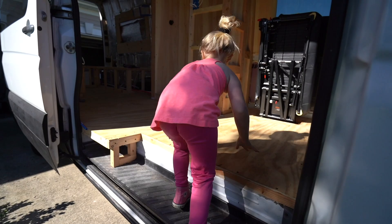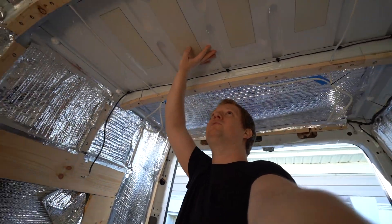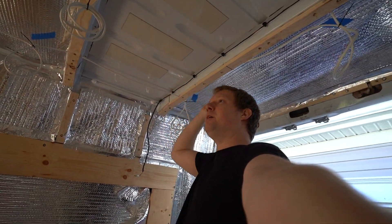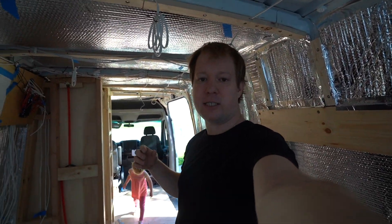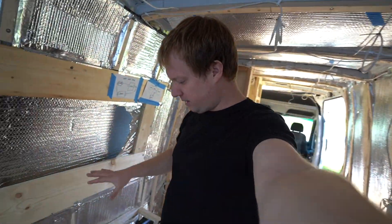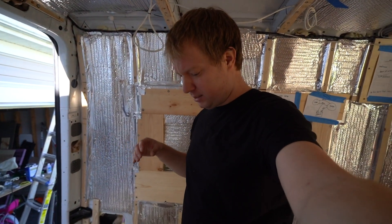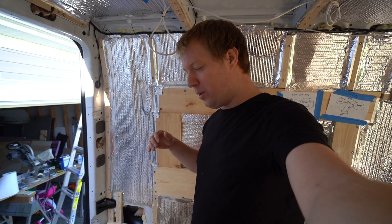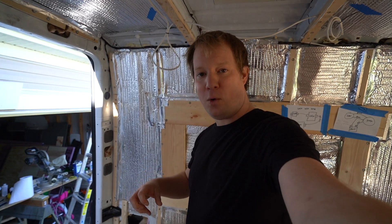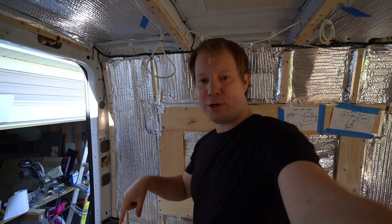I already have a spot picked out for the AC unit — it's going to go right here, which is why we have left this spot there so far. And the next step is to figure out a spot for the water tank. I'm thinking it's going to live underneath this bench. I'm going to have it hooked up to a pressurized system — it's a water tank right here. So when the AC unit runs out of water, I can flip a switch and fill it back up with water coming from a fresh tank.